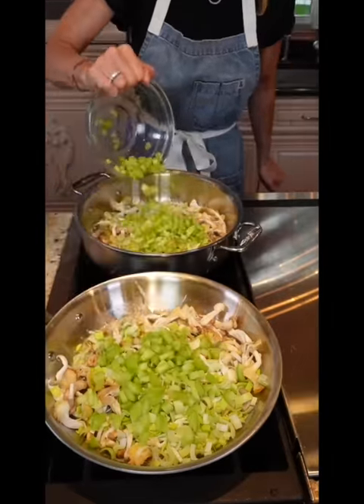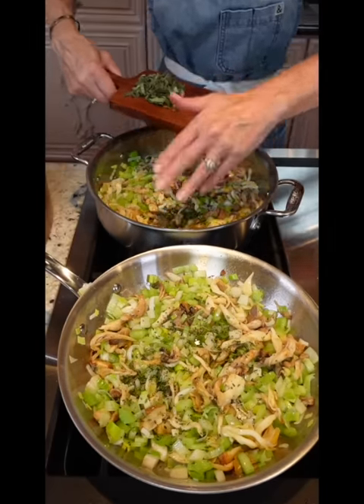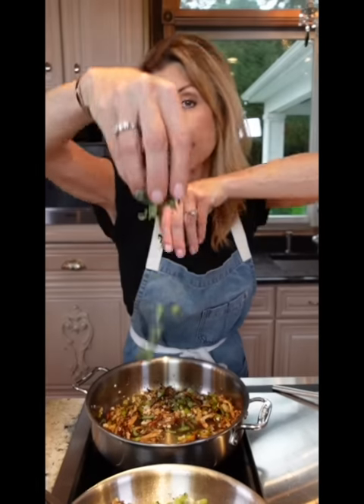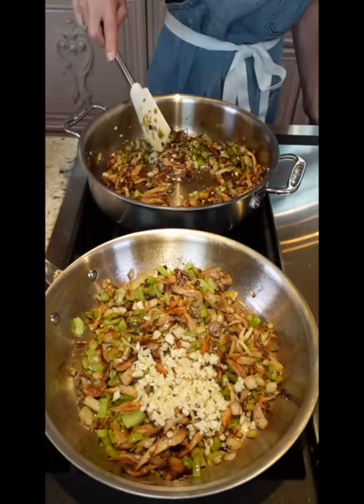Divide the celery. Kosher salt. Divide the thyme, two tablespoons. Sauté until tender, six to eight minutes. Add a little avocado oil, three tablespoons. Divide the sage. Add the garlic, sauté until you can smell it, about one minute.